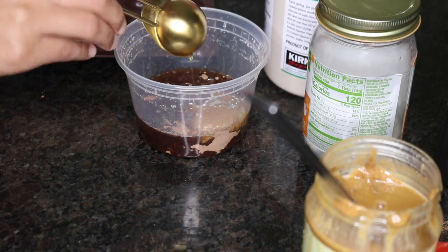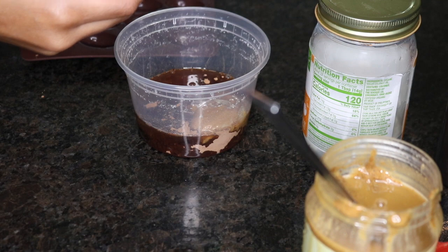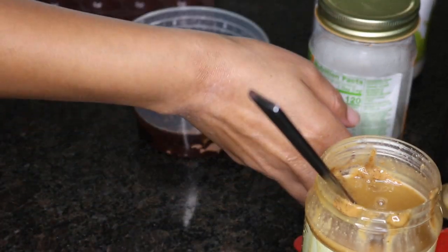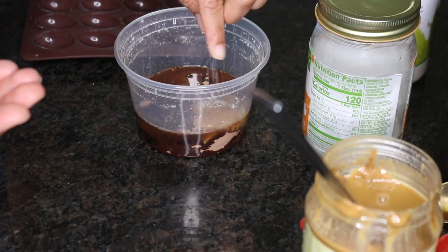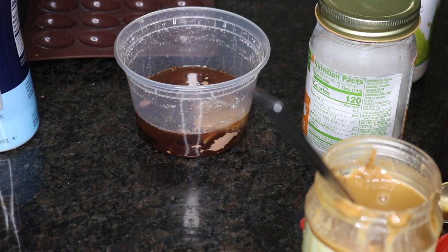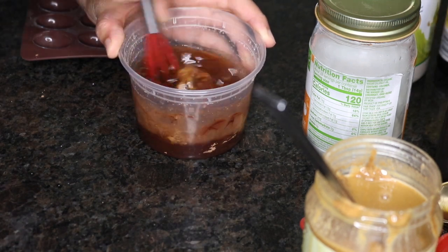I'm adding two tablespoons of pure maple syrup. I just like it with two tablespoons, but you can use one tablespoon — I'm sure it's going to be good. And I'm adding a pinch of sea salt. You also need some vanilla extract, just a drop. Now I'm just going to whisk it up.